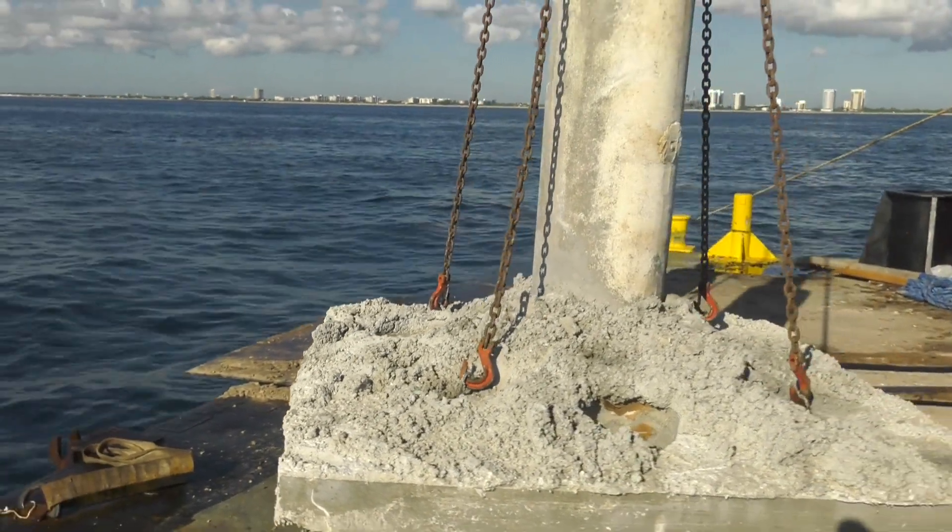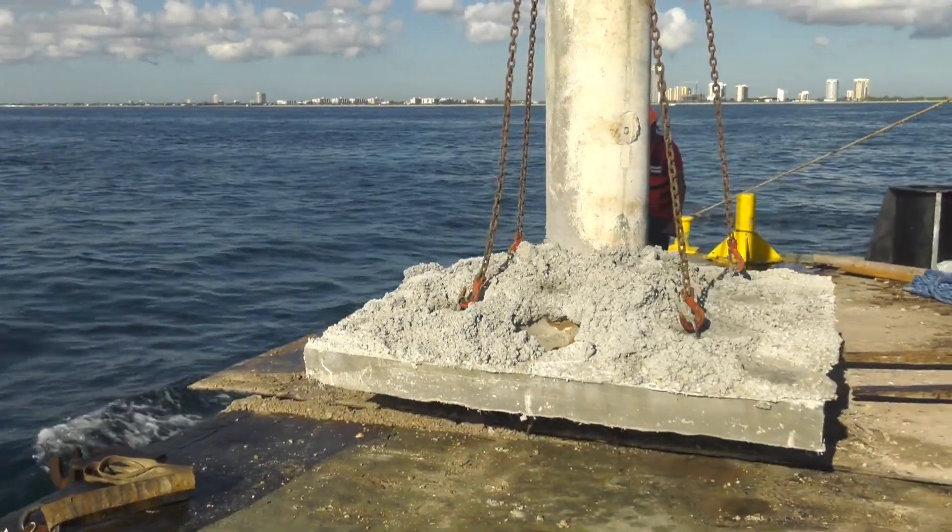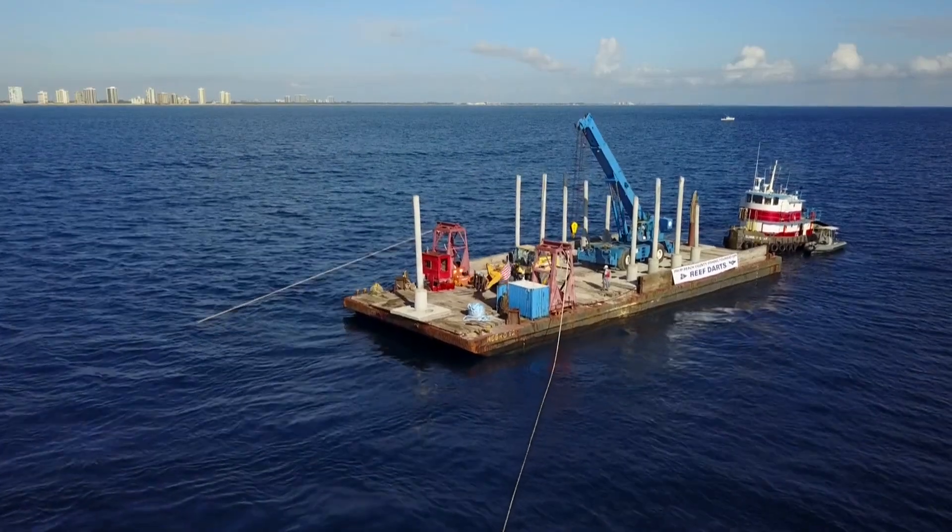We're really on to something pretty cool here and this is our second go at it. The first go we had a lot of success. We've tweaked the design this year and we're really looking forward to getting these things in the water.